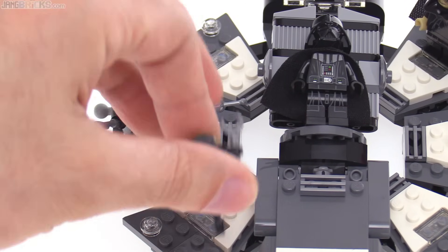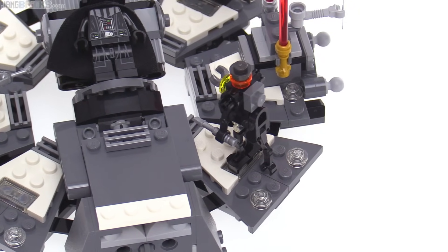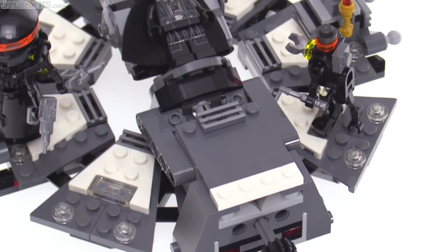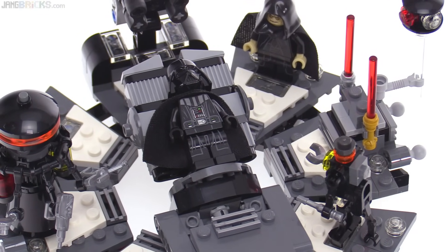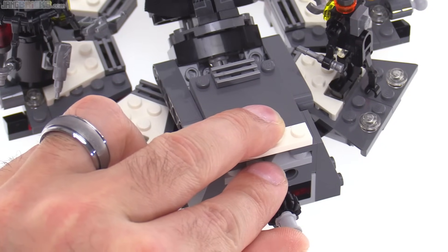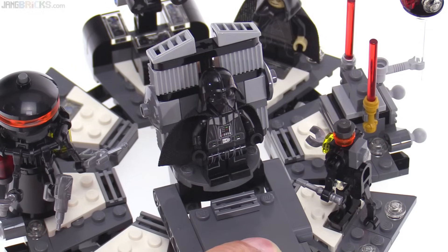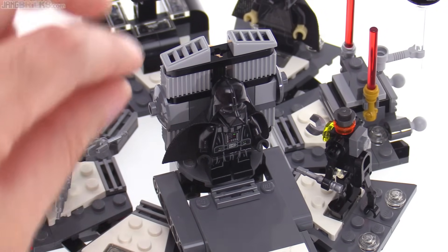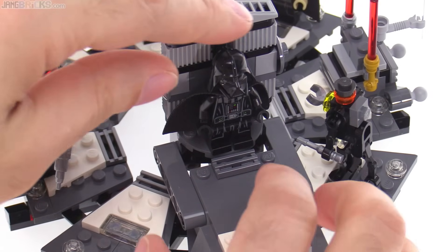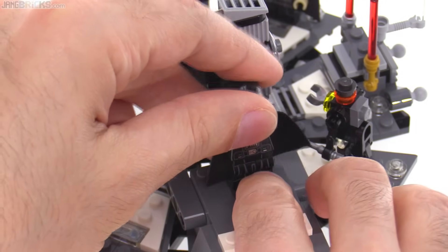If you wanted to bring in other minifigures, you could, and if you have the regular old medical droid from another set, you could add that in to make it even more complete. Overall, it's a nice presentation, and the spinning feature works just fine. In the end, you can raise up the table by pushing that knob straight in, and the table dramatically comes up — which is exactly what you want to see. Then you can recreate one of the most annoying, embarrassing George Lucas-isms of the entire Star Wars saga.